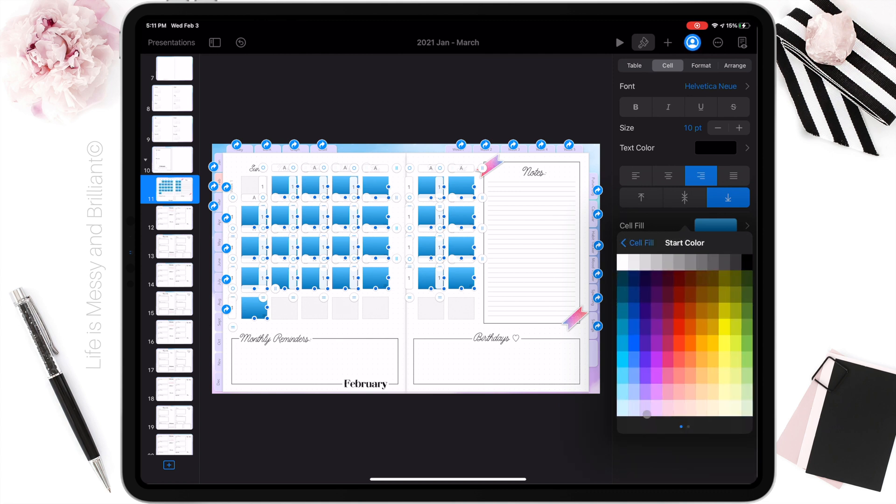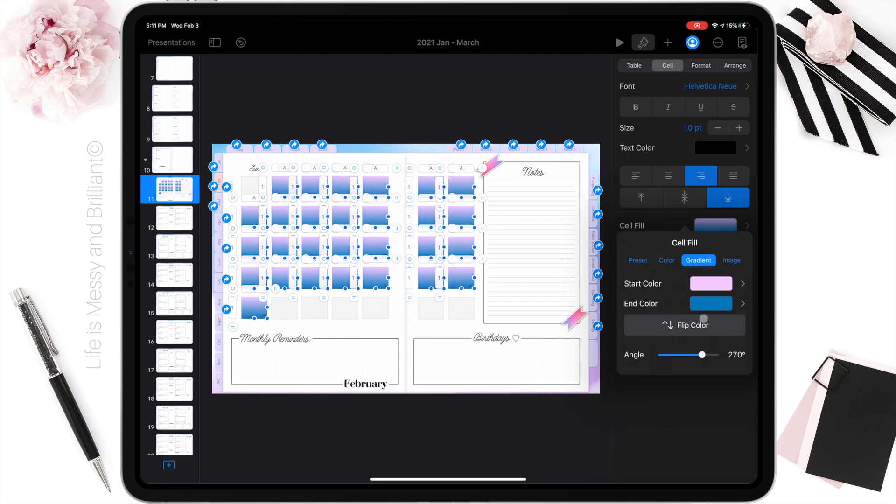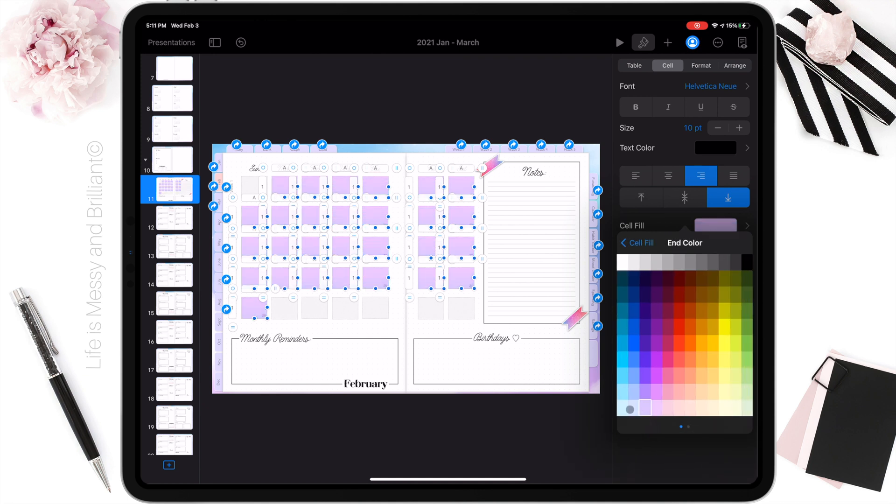For the calendar, I am using the mouse to select all the squares. To uncheck certain items, hold the command key down and click on the items you wish to uncheck.